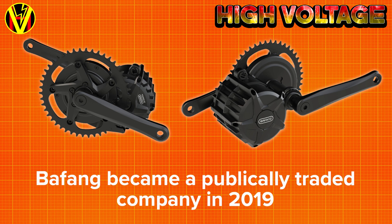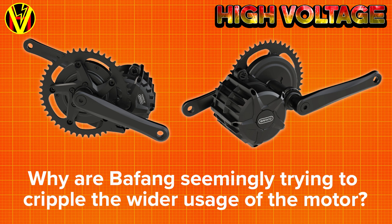I had an inkling that Bafang were going to make changes after they became a publicly traded company, but I find this act of self-harm a little confusing. If I was a Bafang shareholder, I'd be asking the question as to why they're seemingly intentionally trying to cripple the wider use of the motor.